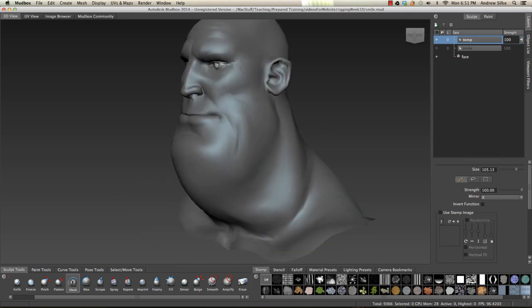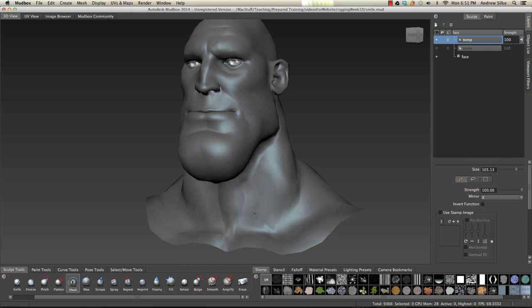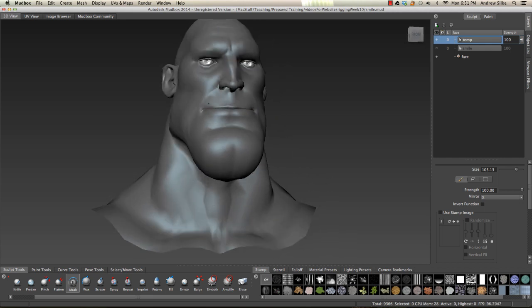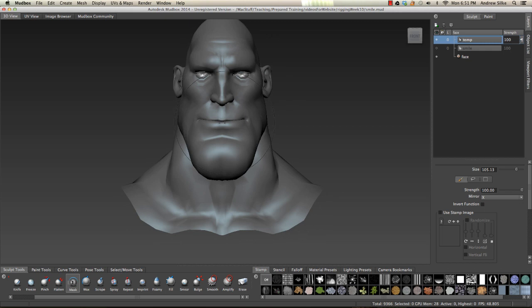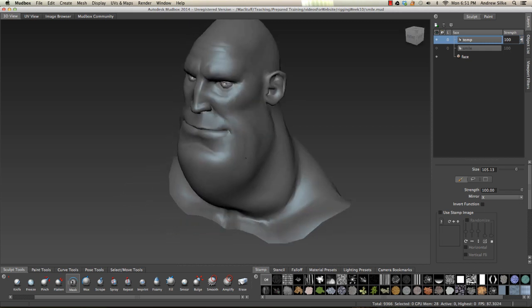So this is a form of non-destructively getting rid of our sculpt layer. Because by painting it out, it's still there, but we just have a mask over this area. So it's kind of like in Photoshop with the mask - same sort of scenario - where we can paint it in and out and get that shape back.